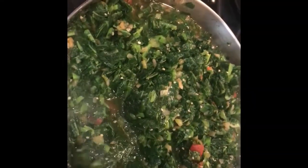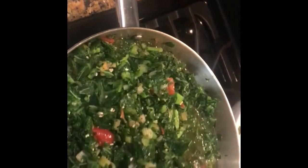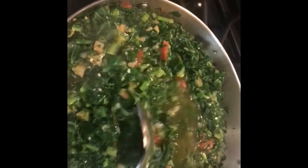This is what they look like — everything in. Got the greens simmering. So we're just going to cover this and let it cook so all the ingredients can come together and create a nice flavor.